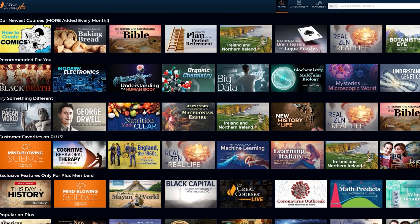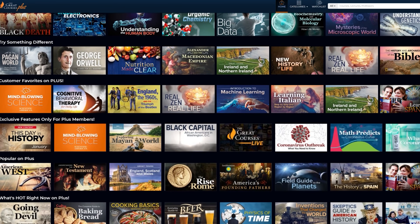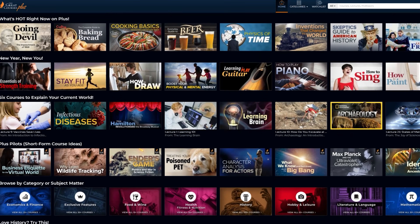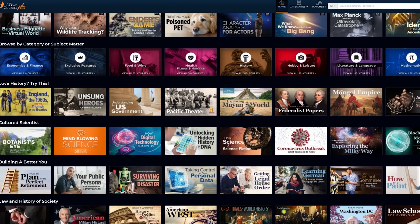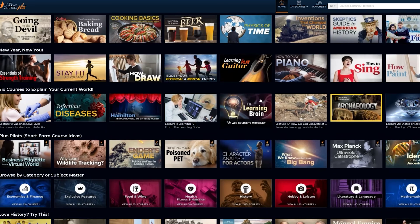I'd like to thank The Great Courses Plus for sponsoring this video. The Great Courses Plus is an amazing subscription on-demand video learning service with top-notch lectures and courses from top professors from Ivy Leagues and other universities globally. You can stream these courses on your phone, TV, laptop, or tablet. I spend a lot of time researching different topics for my videos, and one of my main goals for 2021 has been to broaden my scope of understanding of different subjects. The Great Courses Plus has really aided me in those topic discoveries.